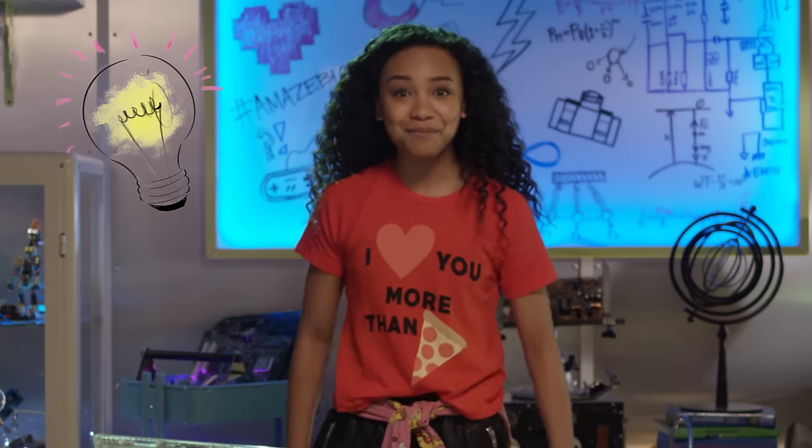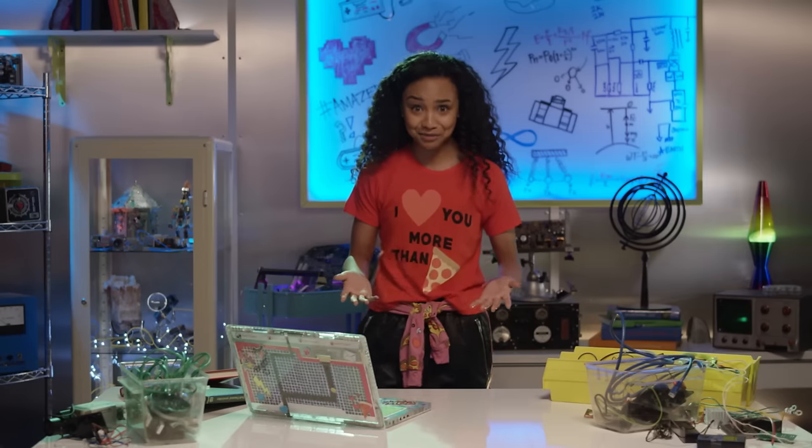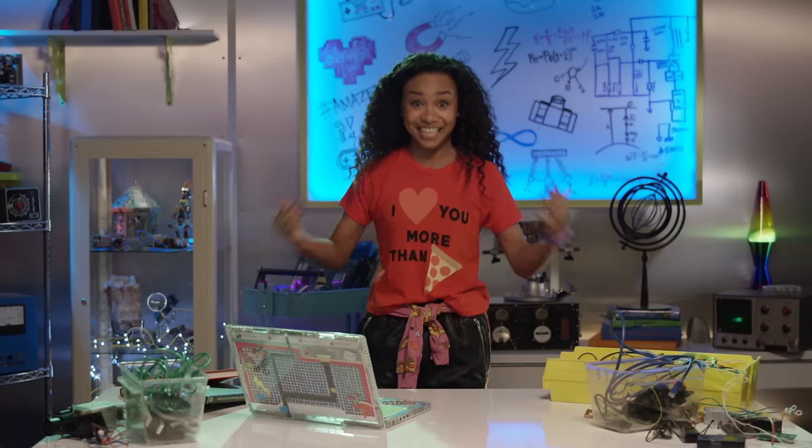Wait a minute! The solution's been staring at me the whole time! Using the science of closed circuits, I'm pretty sure I can make a dancing photo booth!